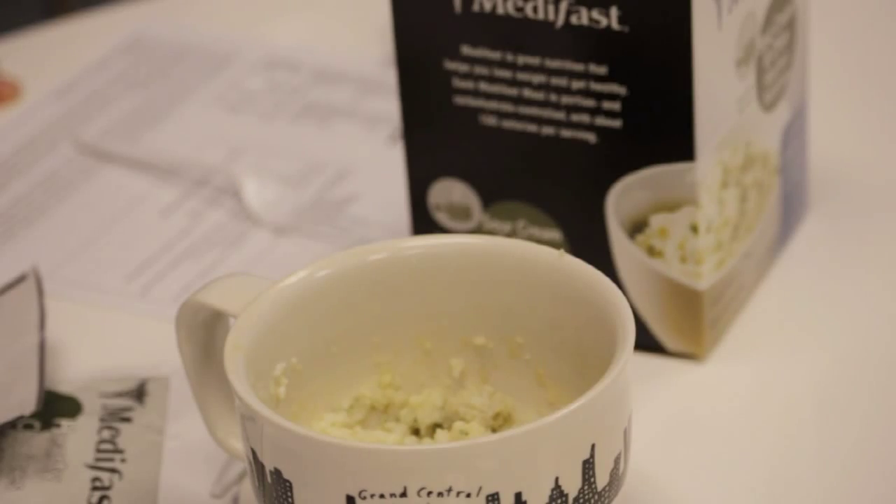We microwave the mashed potatoes for a minute and a half, and then let it sit for three to five minutes in order for it to thicken. Now, Alex, are these vegetarian? Yes, they are. And they're also kosher dairy and gluten-free. Fantastic.